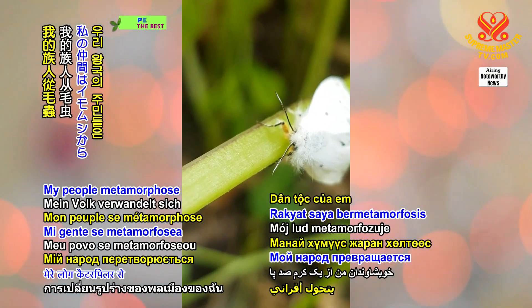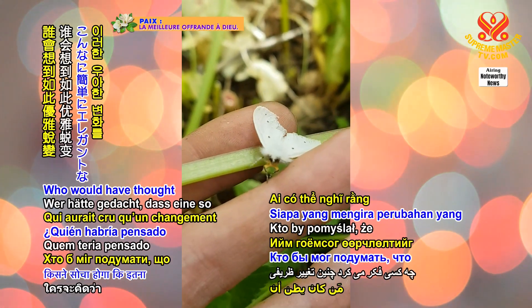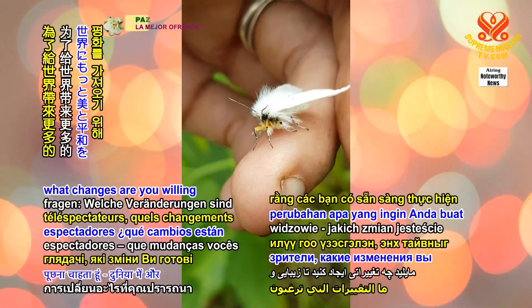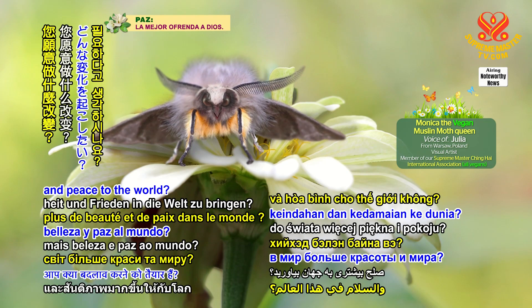My people metamorphose from a caterpillar into a flying beauty. Who would have thought such an elegant change could occur so easily? Let me ask you lovely viewers, what changes are you willing to make to bring more beauty and peace to the world?